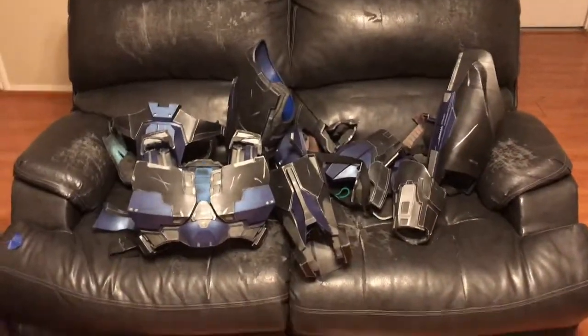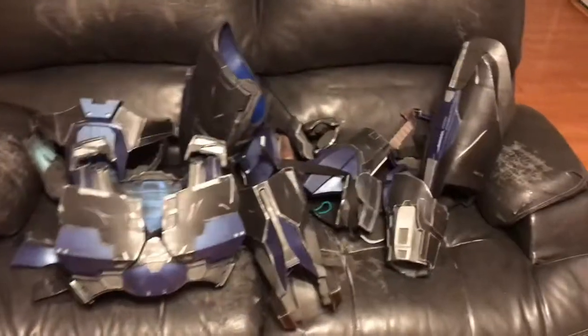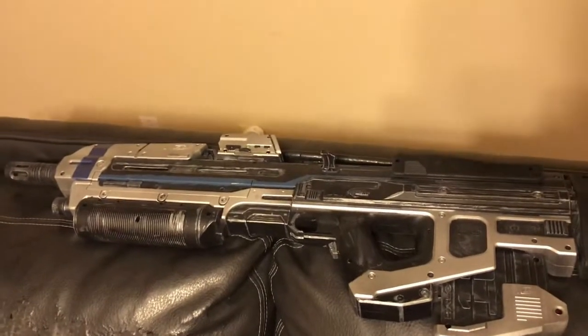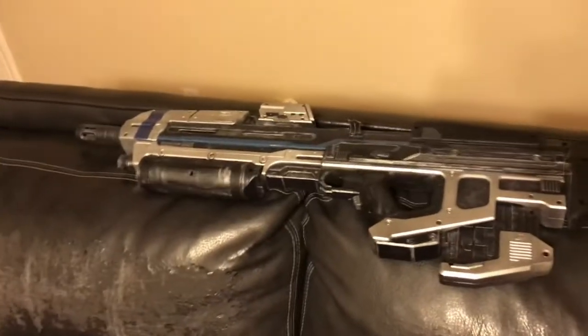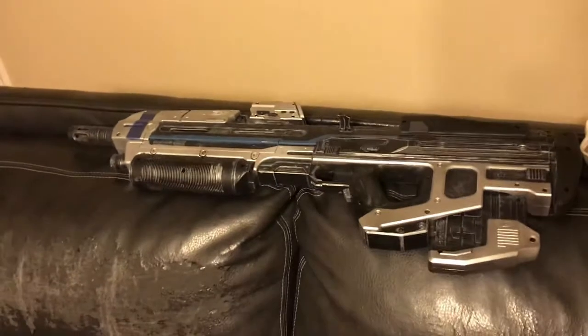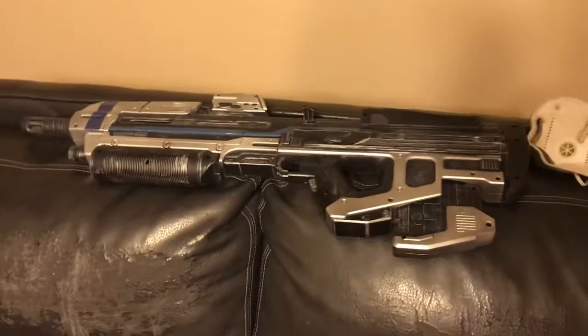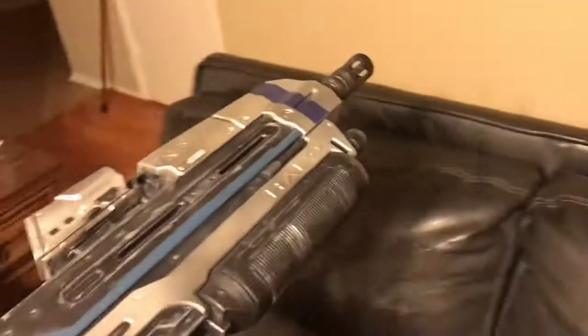Essentially one episode was going over the painting and everything else — I even did a little painting on screen. And then I did an unboxing video of this Halo branded assault rifle for Halo Infinite, a Nerf gun — it's an actual Nerf gun, not just one that was made to look like a Halo rifle, it's a straight-up Halo Nerf gun.